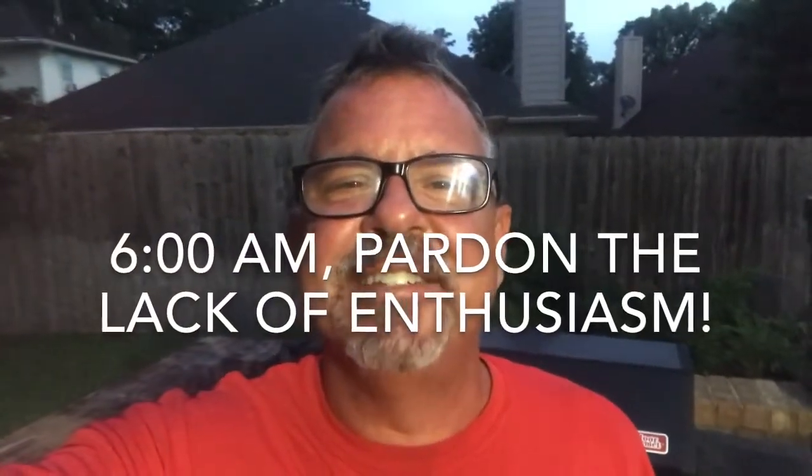Hey y'all, Chase here from Dad Does Dinner. I wanted to give you all a quick brisket update — I'm in the last hour of cooking a brisket, and on that last hour I like to throw it back on the smoker after wrapping it. I've changed my wrapping method just a little bit. I'm a member of a Texas barbecue Facebook group and sometimes they put some good information out there.